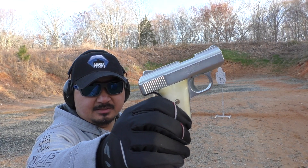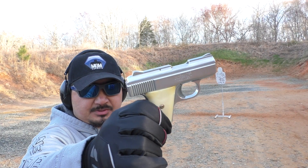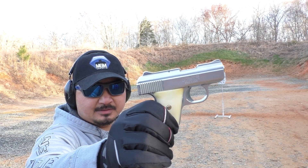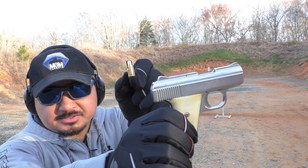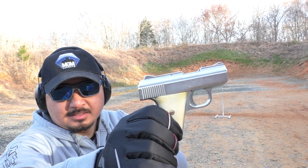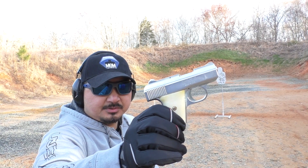What do you do when you need some protection but you only have about $100? Well, sometimes you have to resort to buying something like this. It's a Raven Arms MP25. It chambers .25 ACP, which is not that much bigger or more powerful than .22 long rifle. But it is a gun, and usually these things actually work.